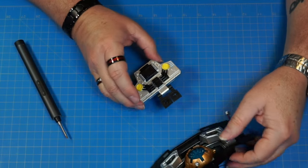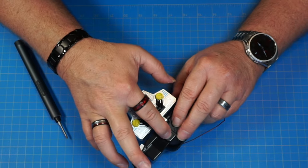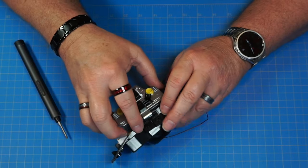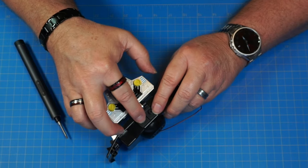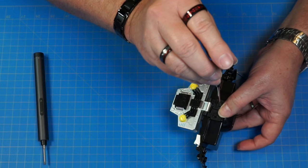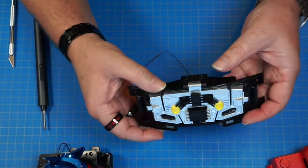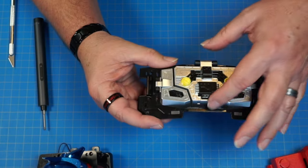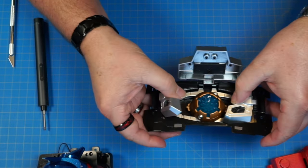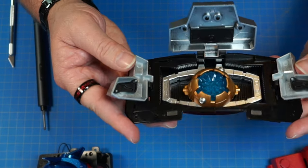Got our chest piece out again — these two are going to go over these two pins, just like that. I'm going to secure this down with two PB2 by 4 screws. The chest is now complete. This piece opens up like that, and these open up — very, very, very cool. Look at that.